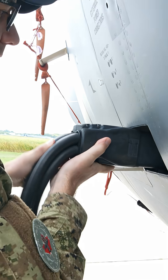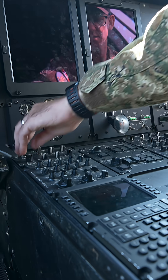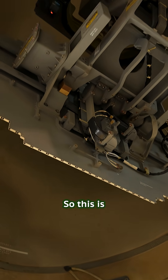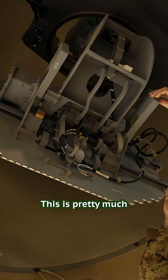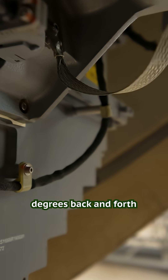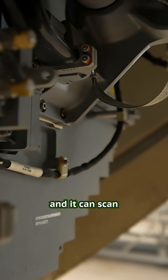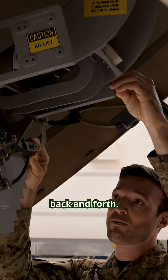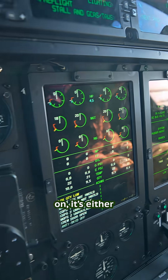I'm Master Corporal Crowder and I'm an avionics systems technician with 426 squadron. This is the antenna itself and this is pretty much the brain of the radar system. It basically scans 135 degrees back and forth and it can scan 45 degrees up and down, and this is constantly sweeping back and forth depending on what mode they have it on.